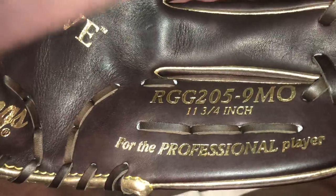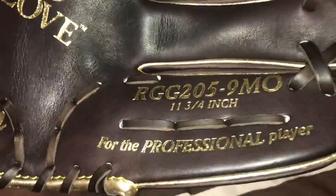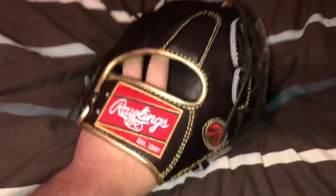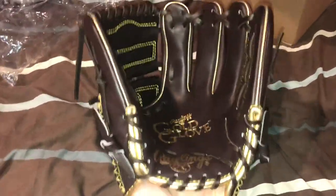It's a RGG 205-9MO, which is 11 and three-quarter inches. That's about it for the specs. It's got the two-piece web, which is nine in the — I can't think of the term right now — the code, whatever you want to call it.